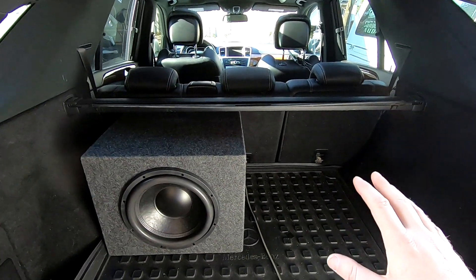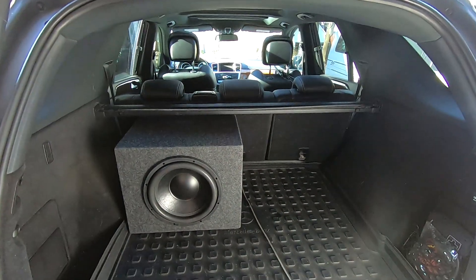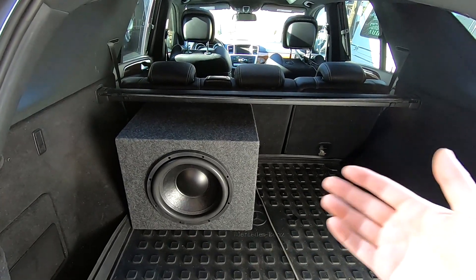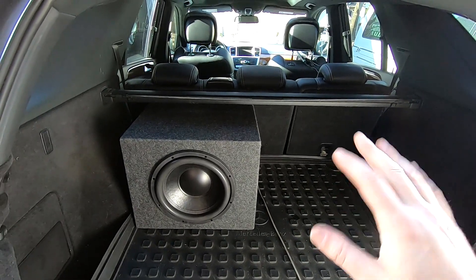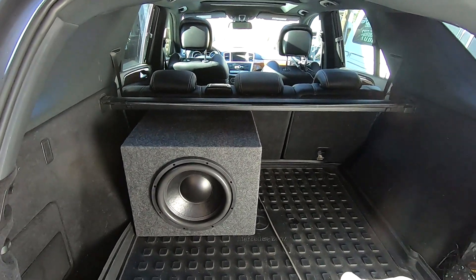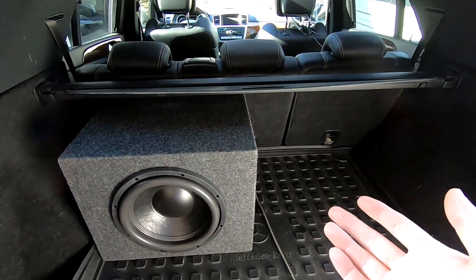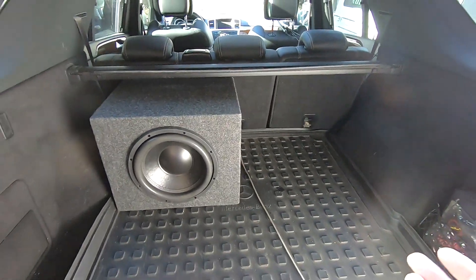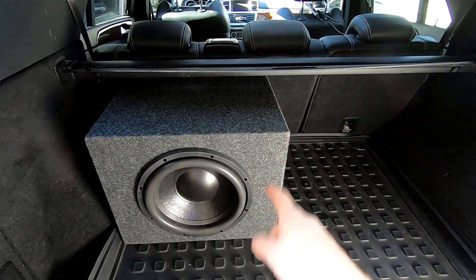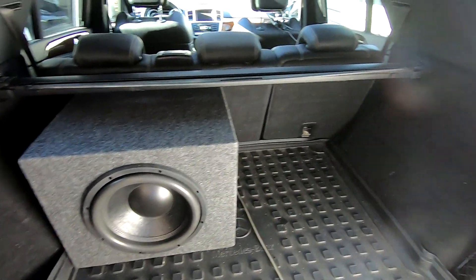If you're unfamiliar with the size of what this is, it is smaller than a Tahoe but bigger than a Trailblazer by a little bit — that kind of size. A little bit bigger than an Explorer, smaller than an Expedition. This is going to be our test bed for RTA and eventually we're going to do SPL on this as well. But in this video we're going to cover the Ghost 12 ported and sealed, and there will be another video for the 10 done the same way.